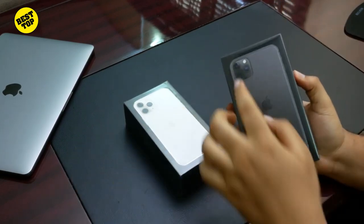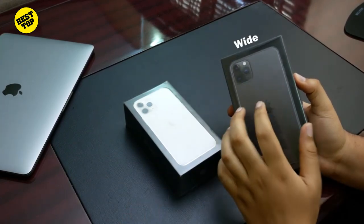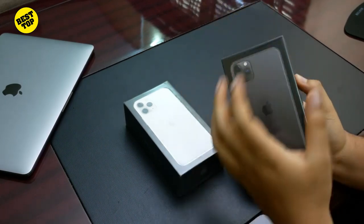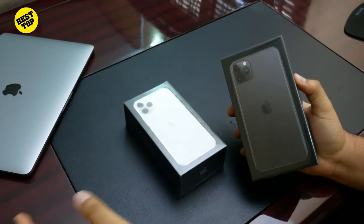Apple has opted to go for a triple camera setup. We have the wide, the ultra wide, and of course the telephoto lens on this Pro lineup. The telephoto lens was separated from the regular iPhone 11, that's the smallest one.